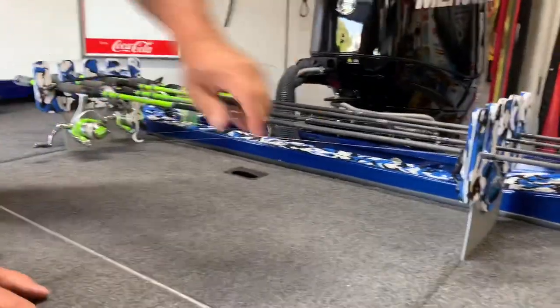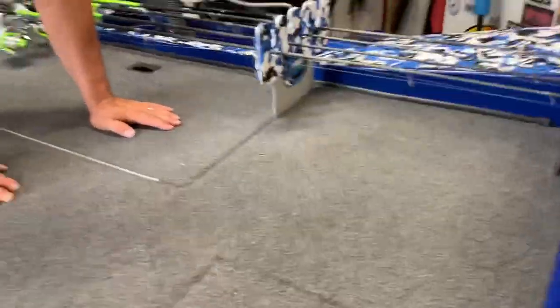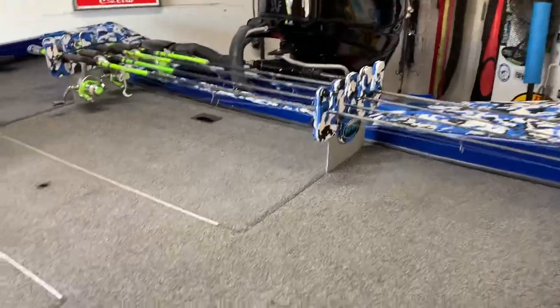If you run across the lake at 60 or 70 miles an hour — not in this boat, but in a big boat — things aren't going to go anywhere as long as your baits are secure. Nothing's coming loose.